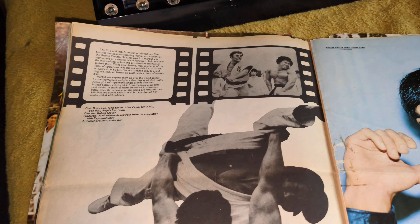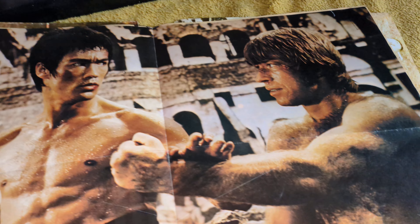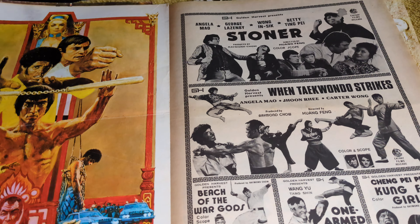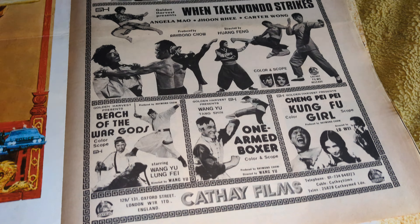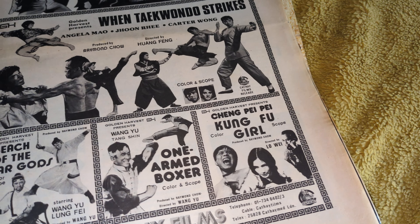Now you've got Enter the Dragon, and you've got pictures of Bolo — or Yangtze — and a Roper. Bruce with a very cool 70s jacket on. That's your middle poster — Bruce and Chuck from Way of the Dragon. These come up a few times on eBay, but as I say, re-watch, make sure everything's intact, make sure the photos aren't cut out and the colour posters aren't missing. Cathy Films were releasing a lot of movies back in '74 — you've got Stoner, When Taekwondo Strikes, Beach of the War Gods, One-Handed Boxer, and Kung Fu Girl.